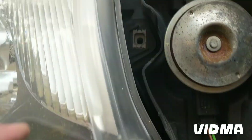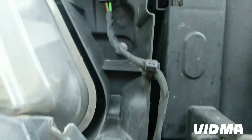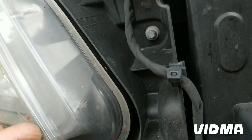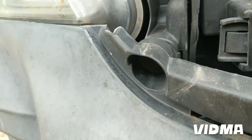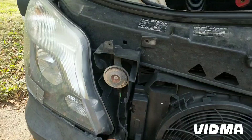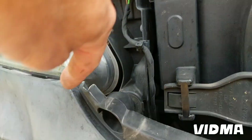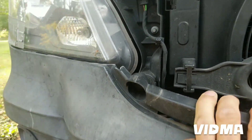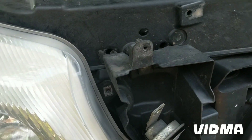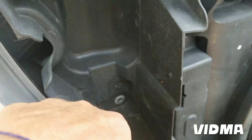There's one more here, one more there, and then there are two more that I believe are accessible from the inside. I have to take this piece off to reach those two bottom bolts. Good news is I don't need to take the whole bumper off. There's one screw here that holds the horn.